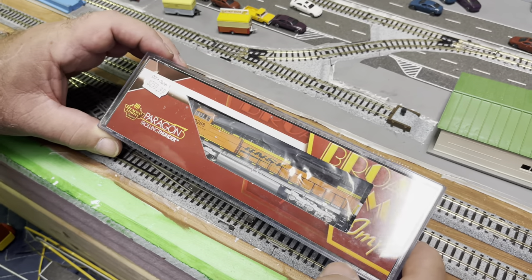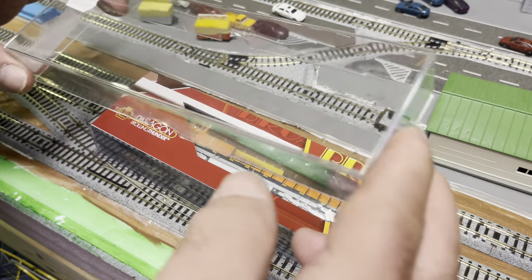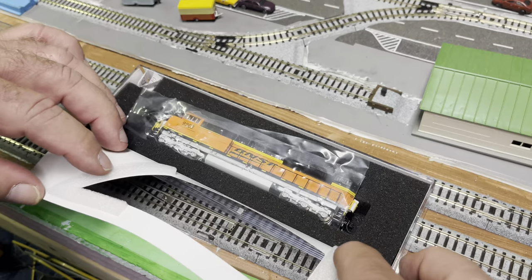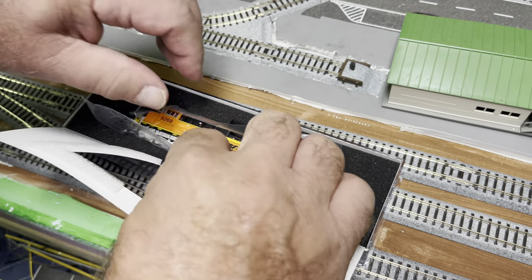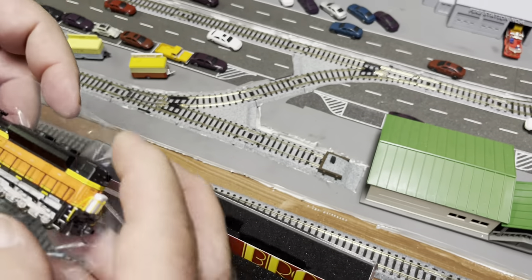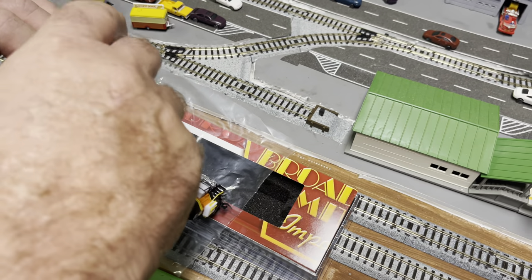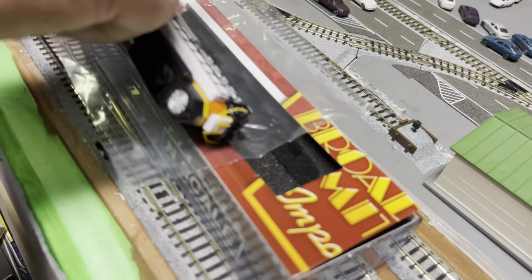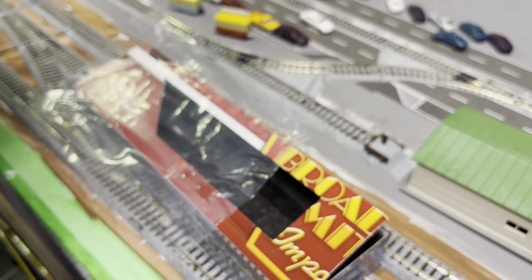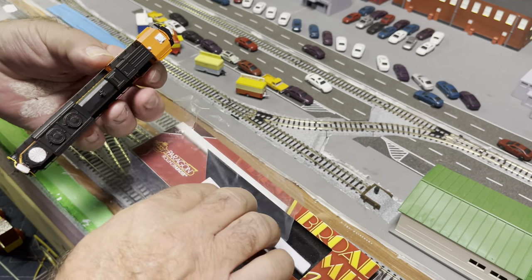So this is the way the SD70ACE comes — we haven't done anything with it yet, haven't even programmed it or had it out of the box. It is Broadway Limited and it's their standard packaging. You see foam on the inside of the paper cover and they wrap it in plastic. When you get it out of the box, you have styrofoam to remove that protects the rails.